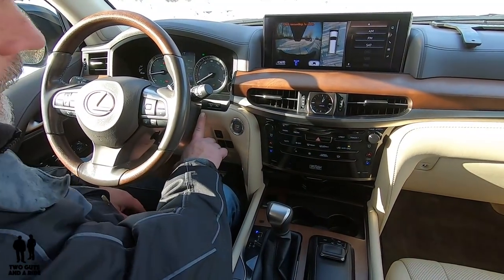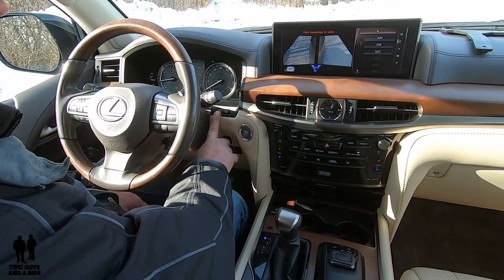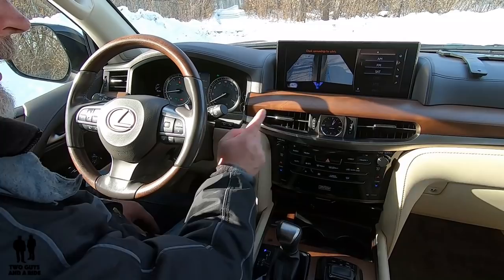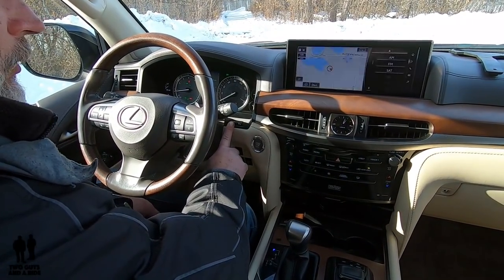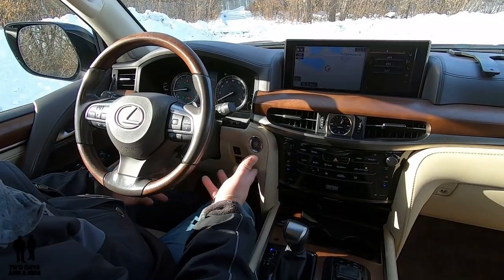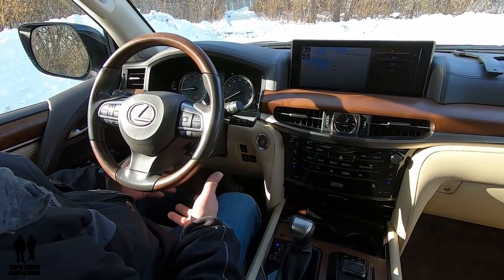If I hit it again — that same button up by the steering wheel — then I get a side-by-side view and I get guidelines, which is really nice. Then if I press again, it goes back to navigation. So in other words, you can have those cameras functioning at times other than in reverse.